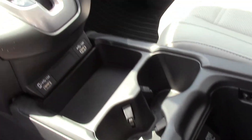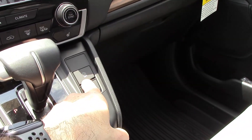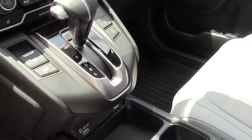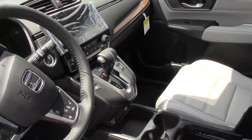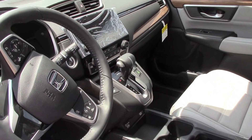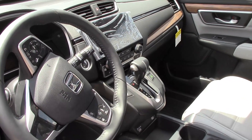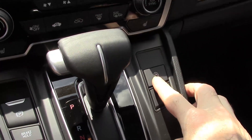There are adjustable cup holders, a brake hold button, a parking brake, an auto start-stop system, and an Econ mode. Econ mode will take away a little bit of power — you'll notice some power loss and the AC may not blow as cold. It tries to conserve energy where possible to give you more miles per gallon.